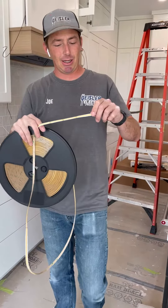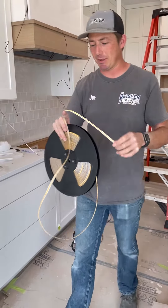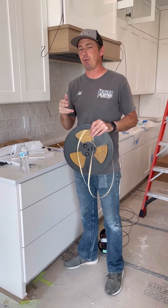I am using the Electrician Joe tape light — you can find it on my website. It's 24 volt, and I'm not going to be using aluminum channel here, and I'll show you why.